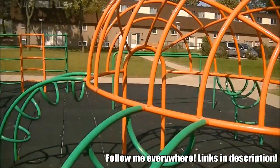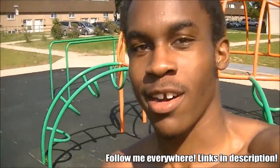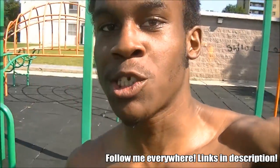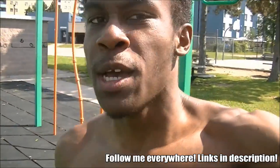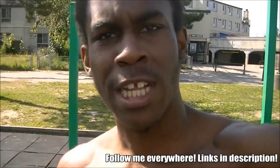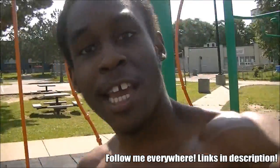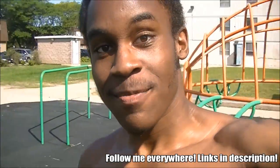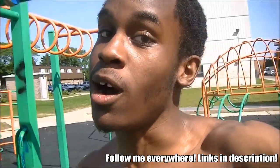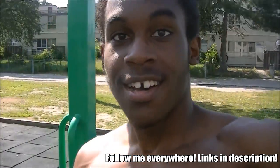Do you guys see this beautiful scenery right here? A freaking empty bar park. This is the equivalent to you guys going to the gym and seeing an empty squat rack or an empty bench press bench — whatever it's called. It's like seeing an empty gym. Imagine going to the gym and it's empty. And in this empty gym, you do not need to be spotted. You can do whatever the hell you want. I love this.